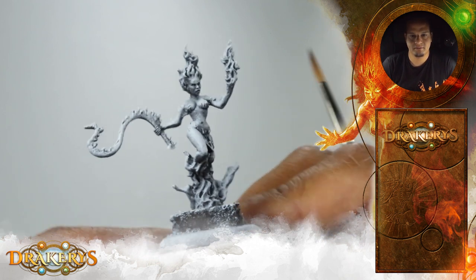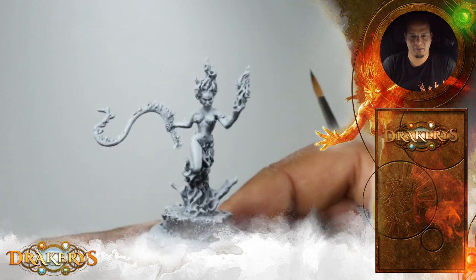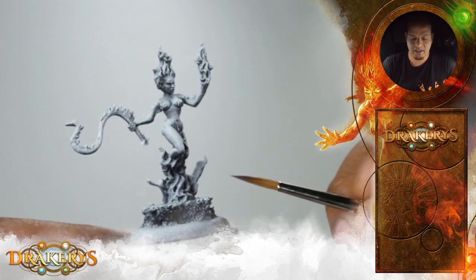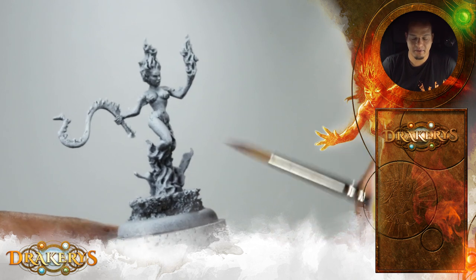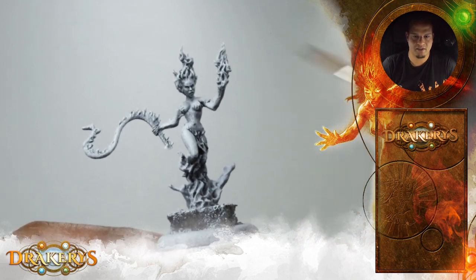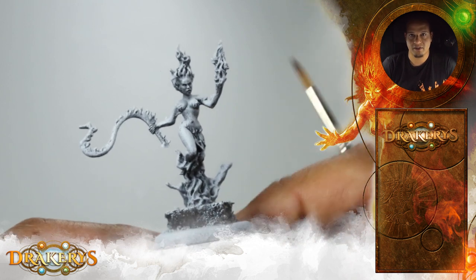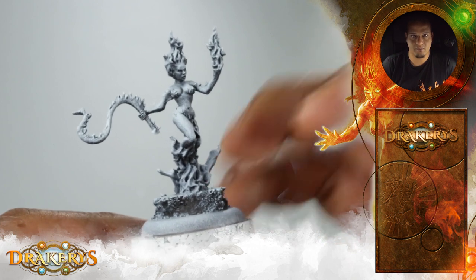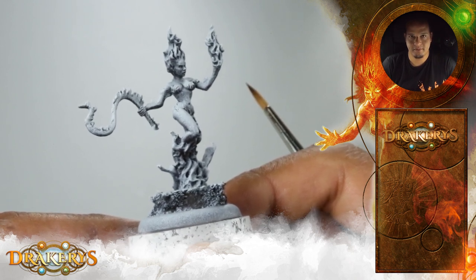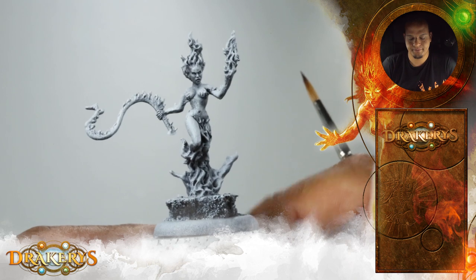The miniature has already been base coated. It's on a very simple small base, just right for tabletop — nothing too fancy. I started with a black foundation and primed white on top, so we have the first light situation, like a sketch for the light. You can see some nice dark shadows left, which will help us get a more contrasty, more 3D look. The Games Workshop spray paint in the can was used for that.